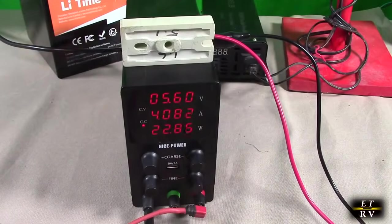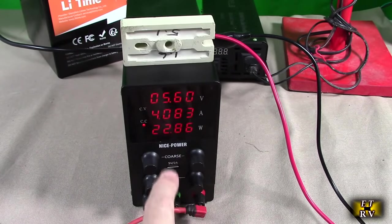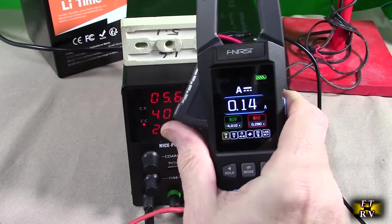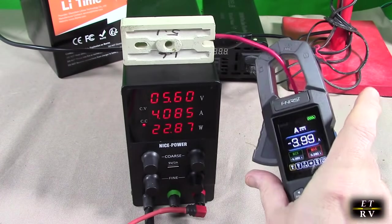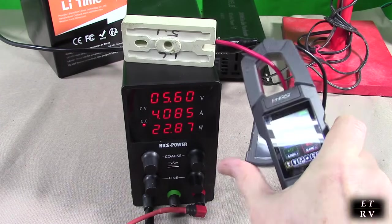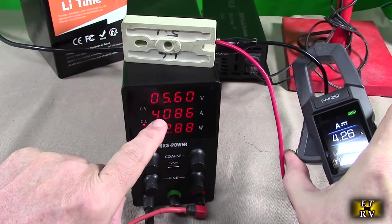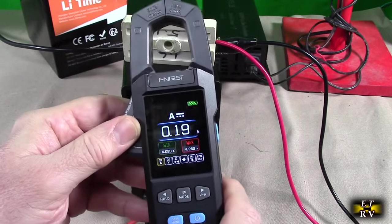Here's another experiment: I have a DC power supply producing 5.6 volts, 4 amps, 22 watts into a very hot low-resistance 1.5-ohm resistor. I switch to DC amps mode, clamp around the wire, and it reads 3.964 amps — which is very close to the actual current of about 4 amps. So you're very accurately measuring DC current through that power resistor using this device.